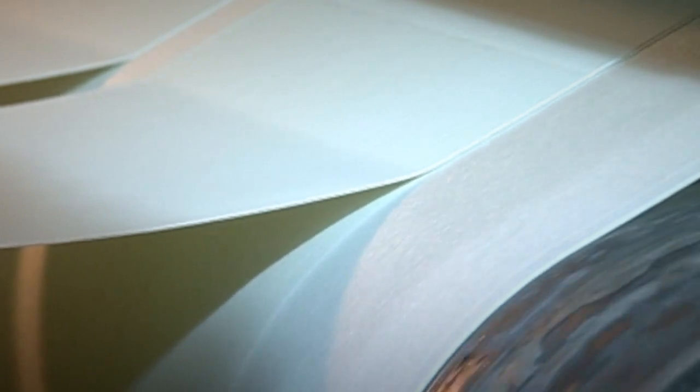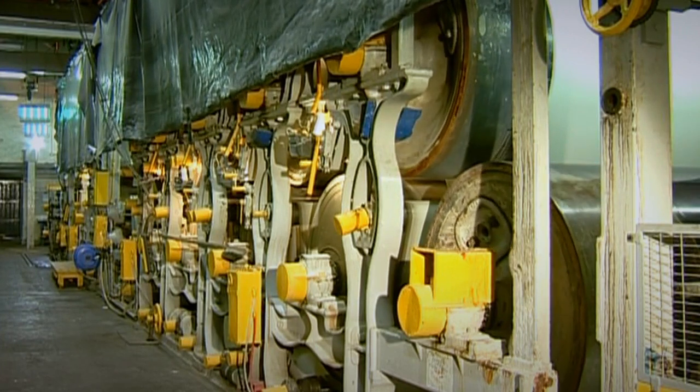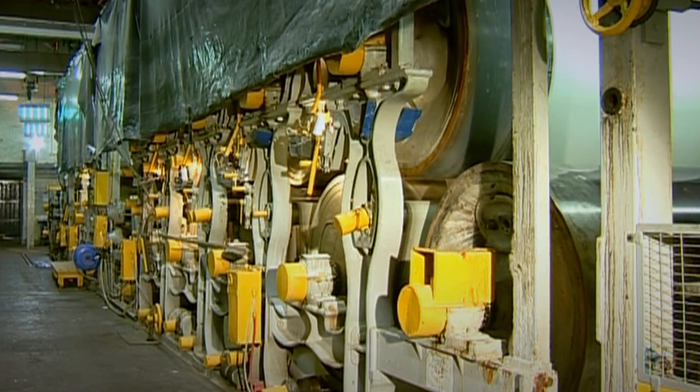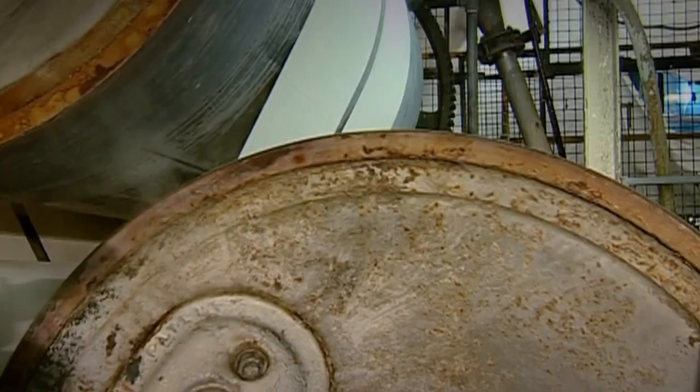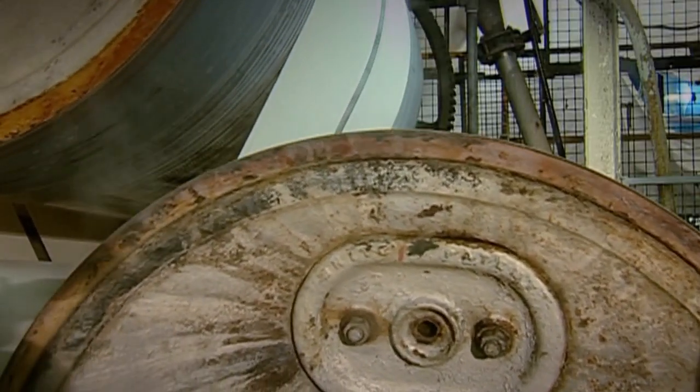Having done the delicate job of lifting the soggy paper, the felt has to give it up so the paper may be dried. A series of steam-heated rollers gently warm the paper, so it's relieved of the unwanted wetness, being simultaneously dried out and flattened.